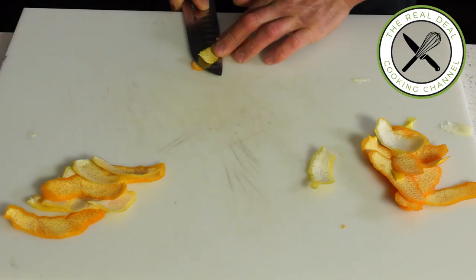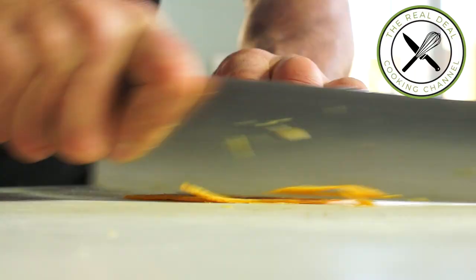Remove the pith and cut into thin strips, or use a citrus zester to save time. You can also grate it, but it is going to look just like that.